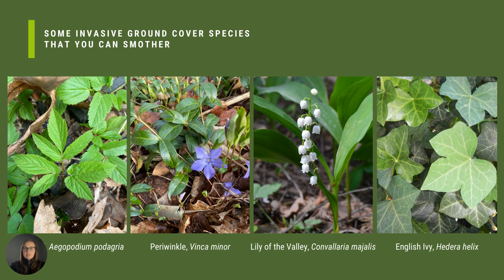Some invasive ground cover species that you can smother are Goutweed (Aegopodium podagraria), Periwinkle, Lily of the Valley, and English Ivy (Hedera helix).